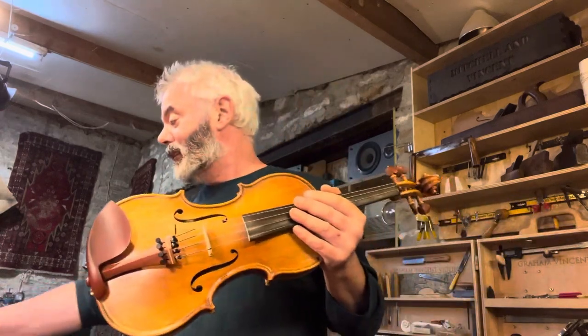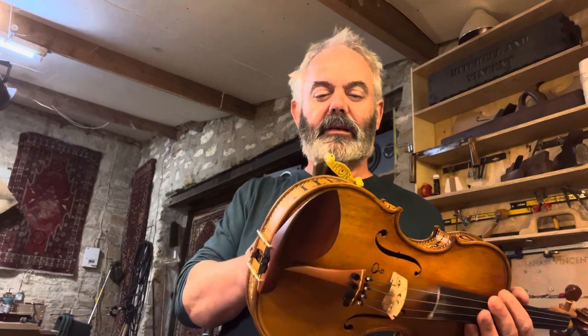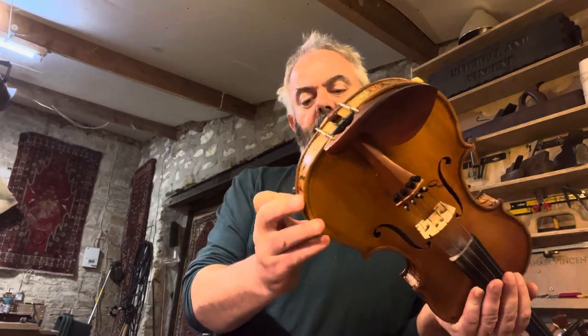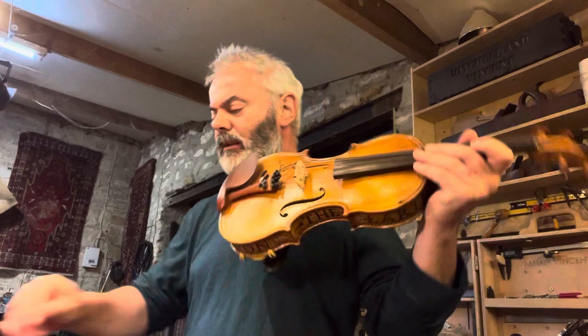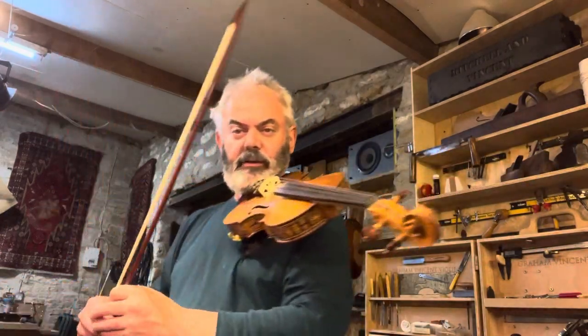I did 60 gigs using primarily this violin, a couple with the other one. So we've got two violins — I can demonstrate what these strings sound like after they've really been played, because this has been through a few gigs. These Swedish strings were recommended to me by a violin maker I know called Bill Smith.